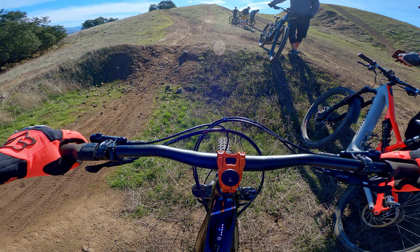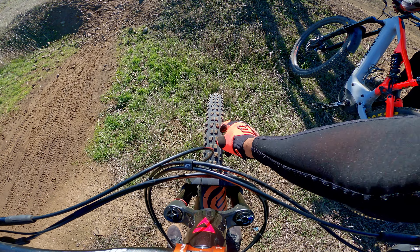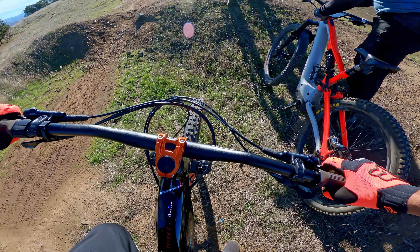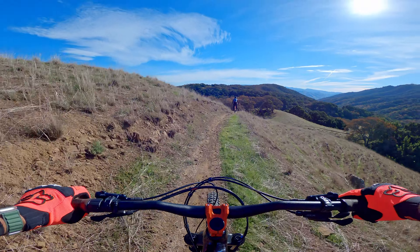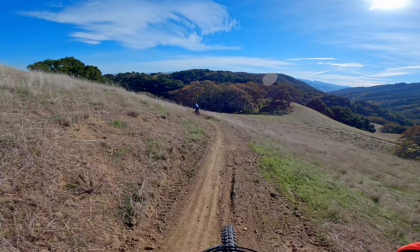Hero dirt today, by the way — look at that! No mud in the woods, none at all. That's surprising — someone said it was going to be muddy today. Not at all. Bayleaf.